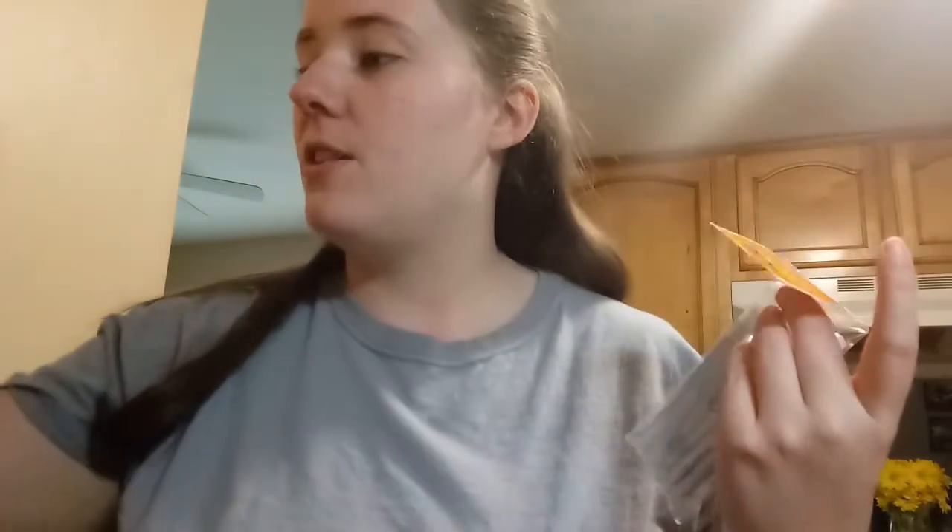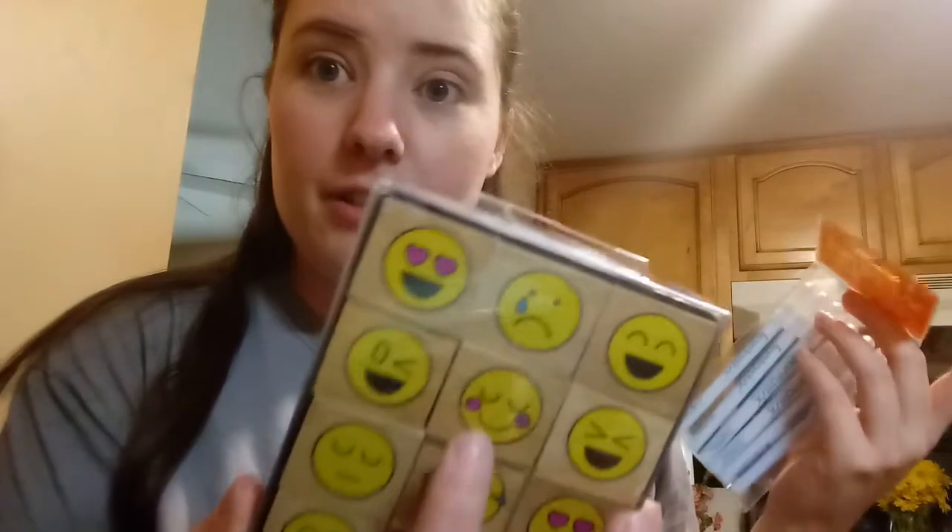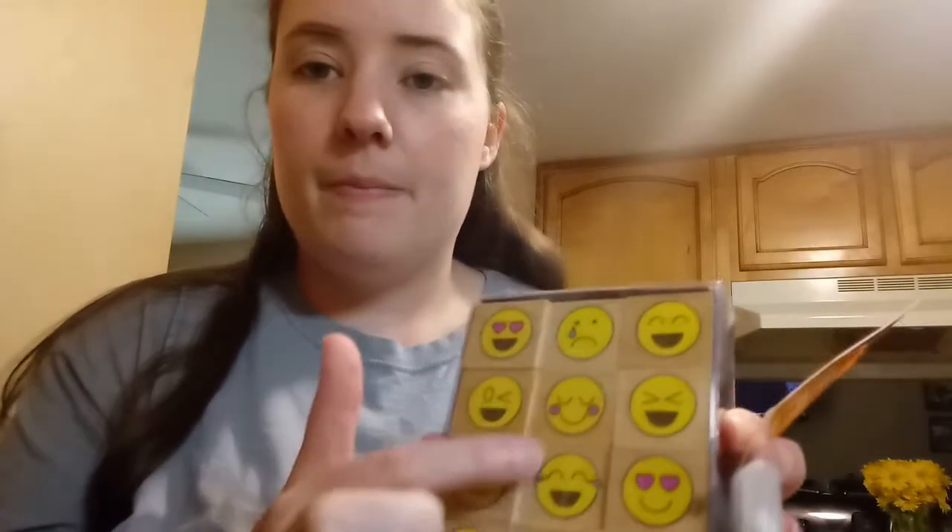I had no idea what these emoji stamp sets were — I had to look them up on YouTube to see how people use them. It's really cool. You see how these emojis have different color areas, but when you stamp it it would just be black or whatever color. Then you can use your ink pads or little things of ink to color in the features and stuff. That's really neat, so I'll have fun messing around with these.